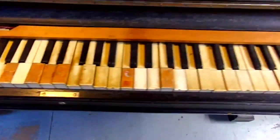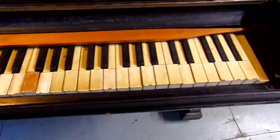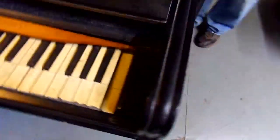The keys are bad, but the cabinet's not too bad — pretty good shape.